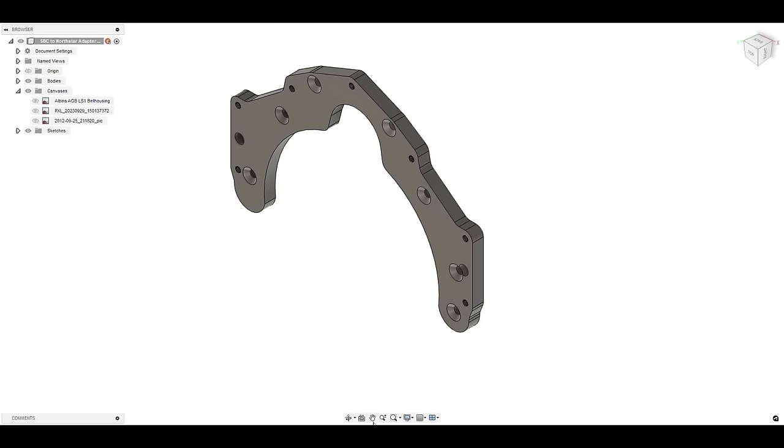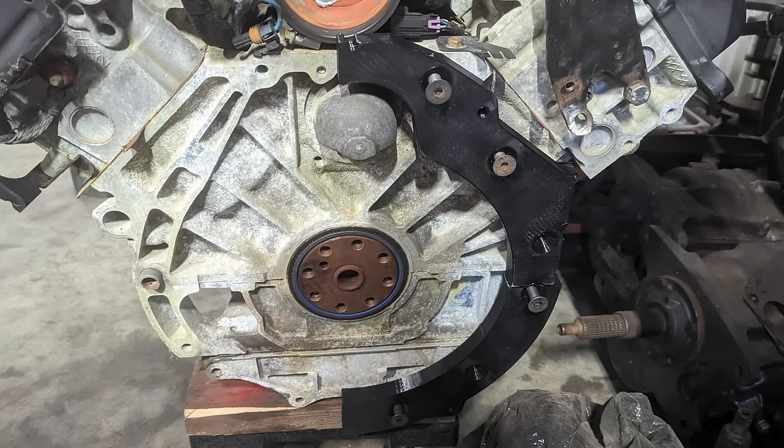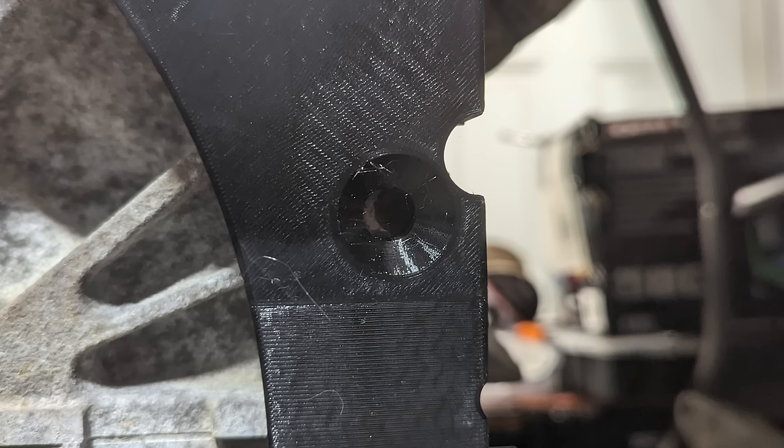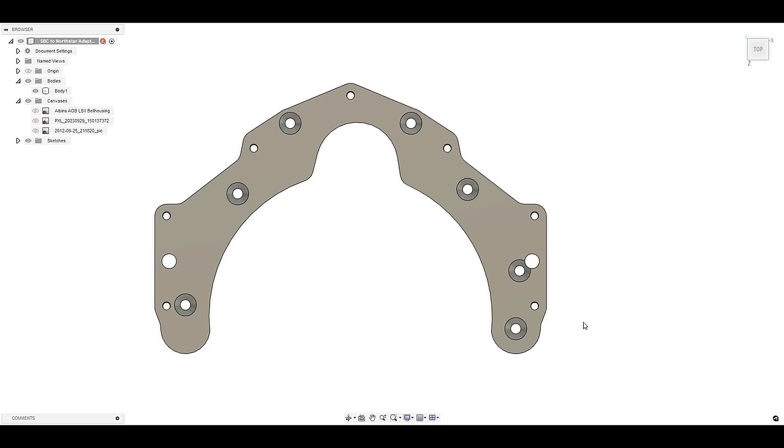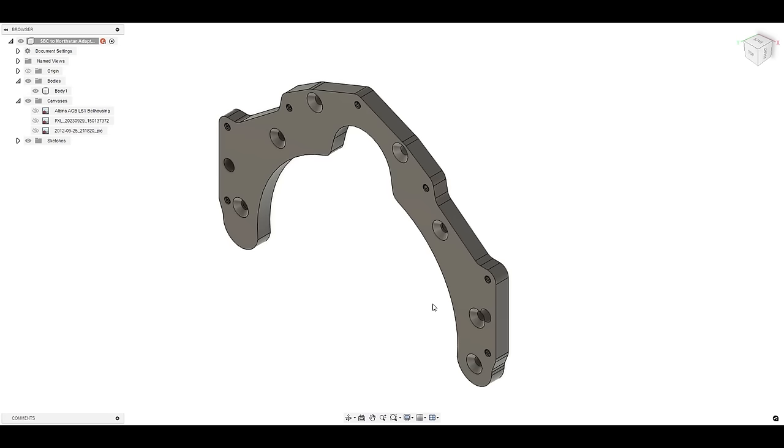I split the adapter plate into several pieces for 3D printing — partly because my printer can only print a certain size, and partly because I knew I'd have trouble with one particular region and would need to reprint it. After printing, I found that a couple of bolt holes were in the wrong location, so I made corrections and did another print to get them to line up. From there, you basically have to pray you did everything right and start cutting metal.